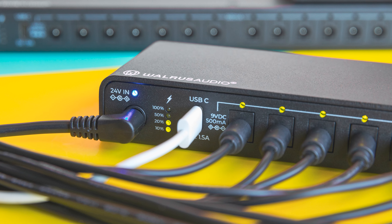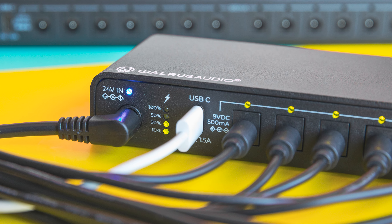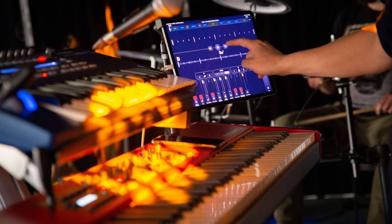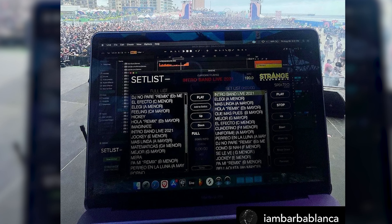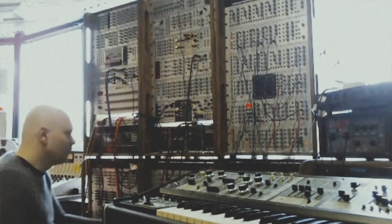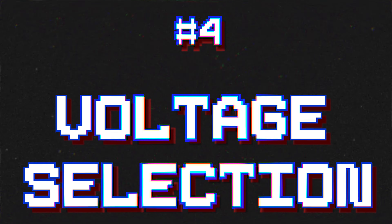Number five: USB-C. The Canvas Power 8 and above have a USB-C charging port. While this might not seem like a big deal to most, I actually think this is a little lifesaver, especially for folks who use a phone or tablet for an always-on set list or lyric sheet during performances. It's also handy if you're live streaming an eight-hour synth session — it won't die on you.